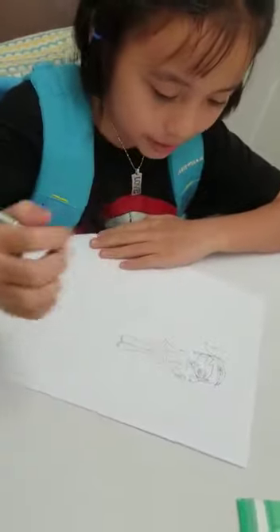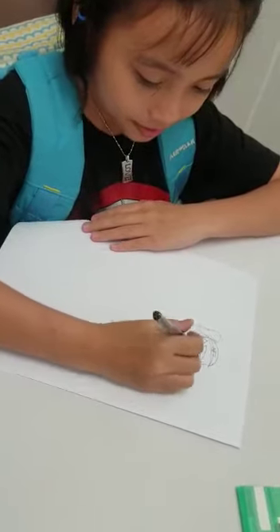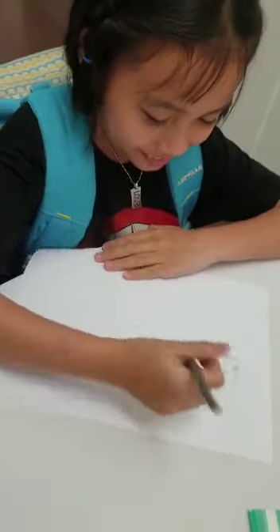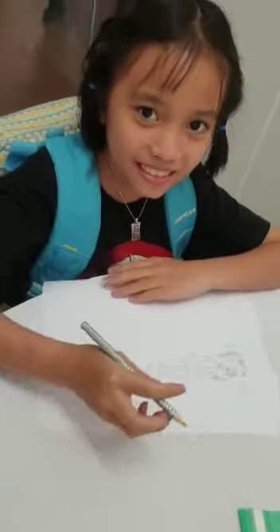I drew my best friend, and it's blue. Thank you for watching. Thank you.